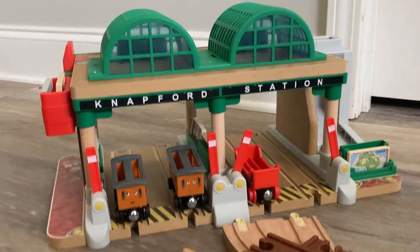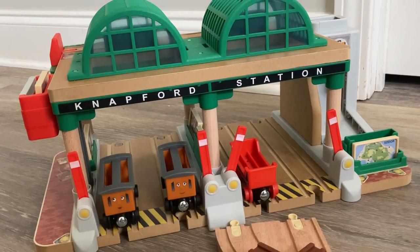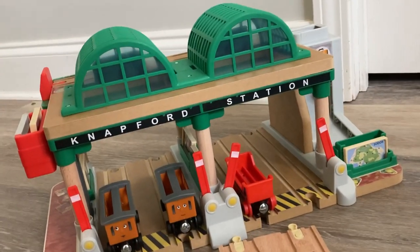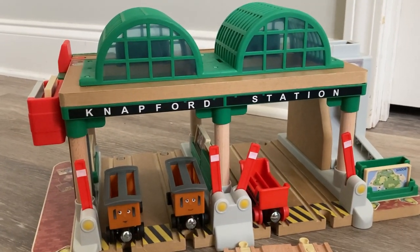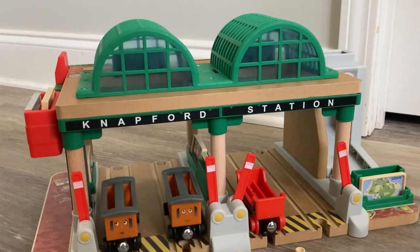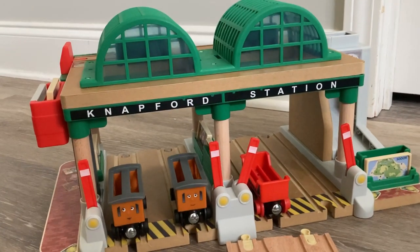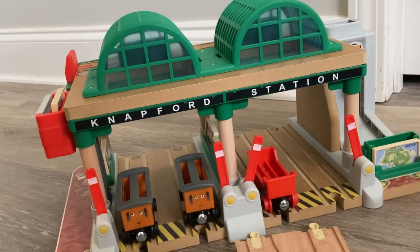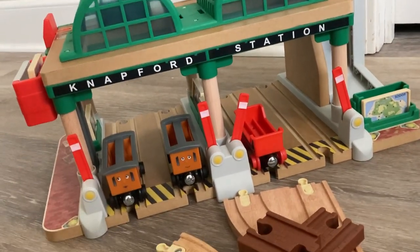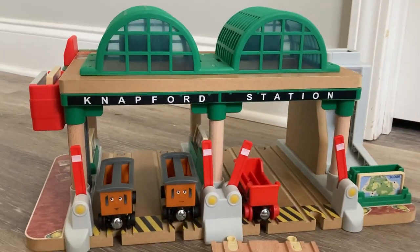This is a much better deal. And if you don't want to try and find one of the old Knapfords on eBay and pay ridiculous amounts for a one-railing Knapford station, honestly I would say this is the second best option. It's not the best — there are some definite fundamental flaws. But overall, I am very, very impressed with this Knapford station. Would I recommend it? Honestly, yeah, I would — definitely for collector's purposes. But even if you don't have a classic Knapford, get this one — it's definitely the next best option.